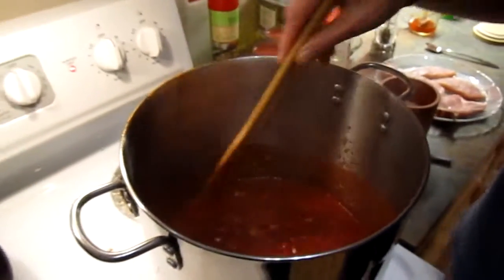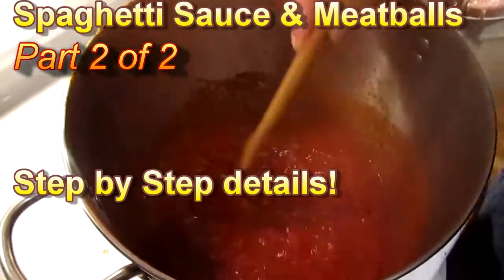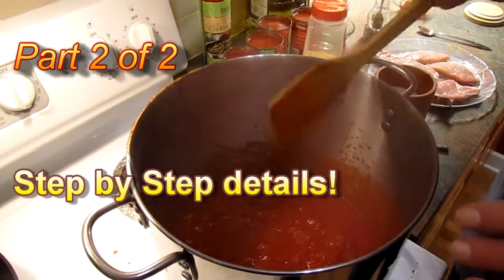Okay, so now we've been cooking the base, or the roux, of the sauce for a while. I have all the tomatoes in here, the garlic, the olive oil, the spices I started with.